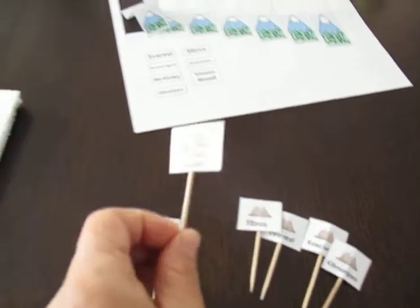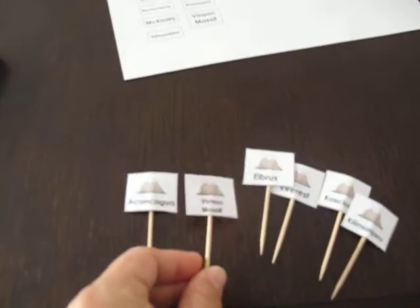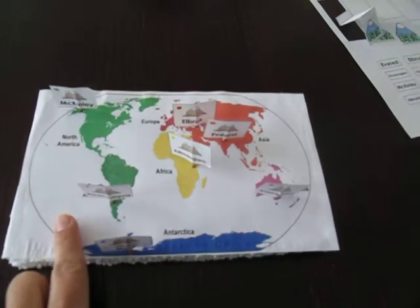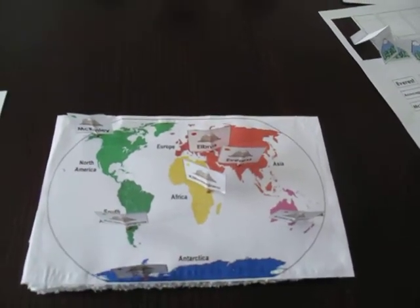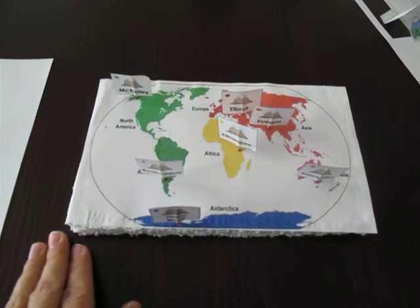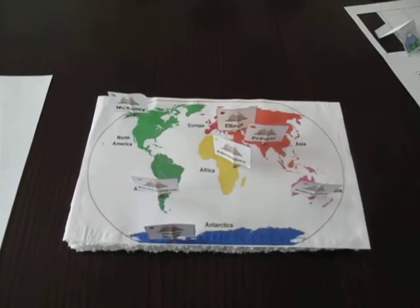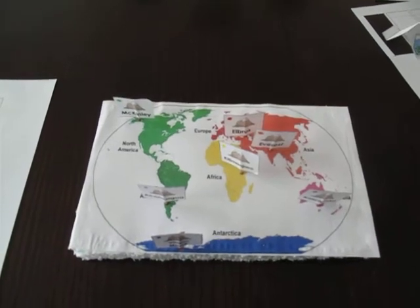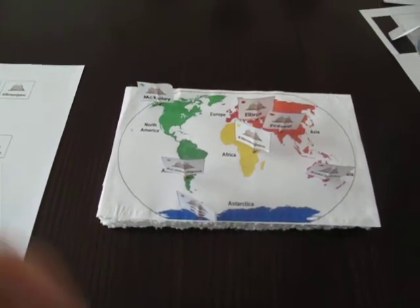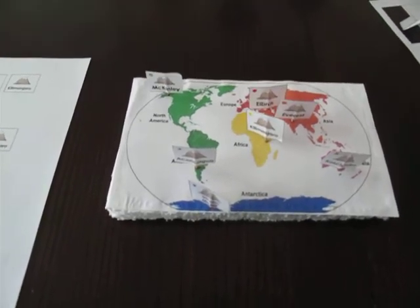For older kids you don't have to do that. You can just have the mountain labels without color coding, and they have to be able to name the mountain, then find it on the map, find the correct continent, and stick it on there. That way they have sort of a game they can play when I'm reading with the other kid or doing math — they come over, put the mountains down, review, and recite their memory work.